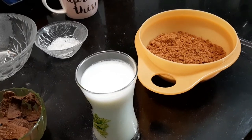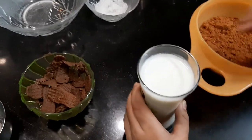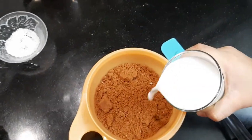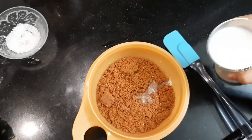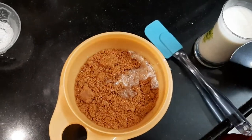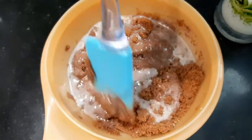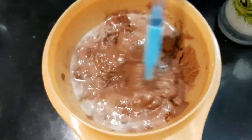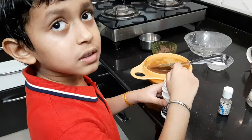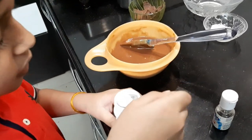Now I am putting some milk, then we will make a batter. Now the batter should look like this. Now I am putting some baking powder and essence.